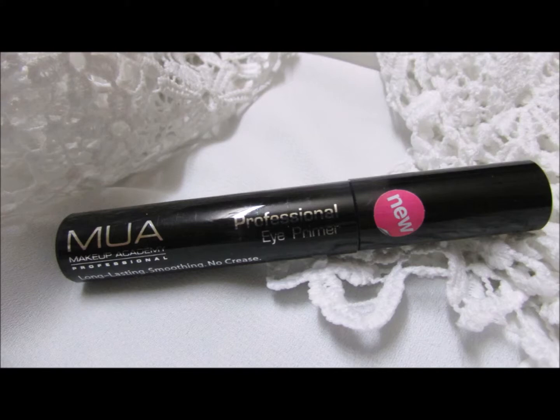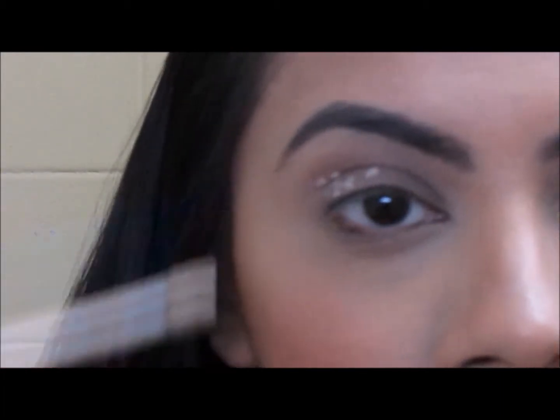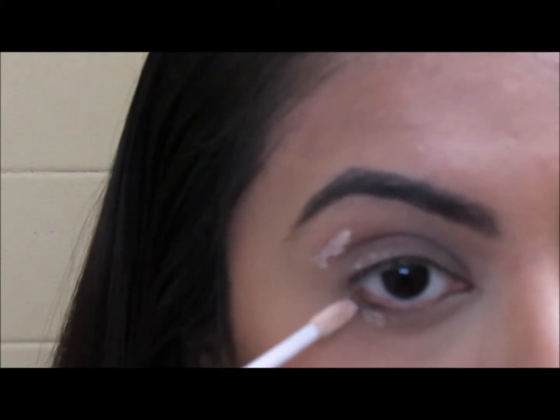Coming to the eyes, start with an eye primer. I'm using the MUA eye primer. Apply the primer all over the eyelids and a little bit on the lower lash line as well.